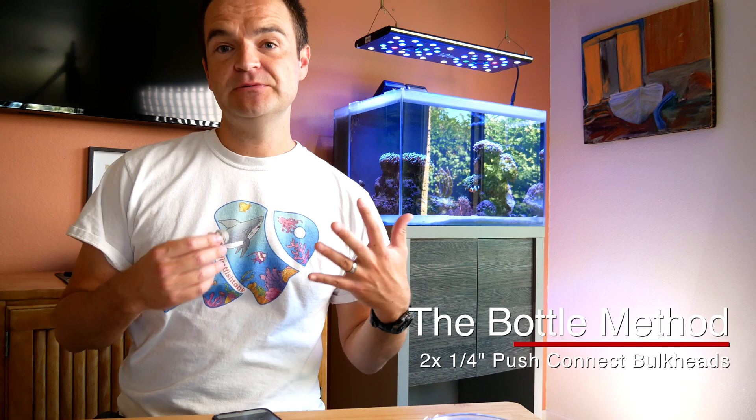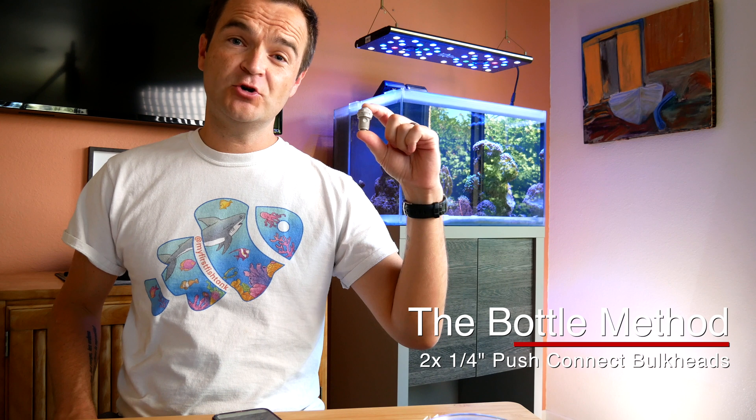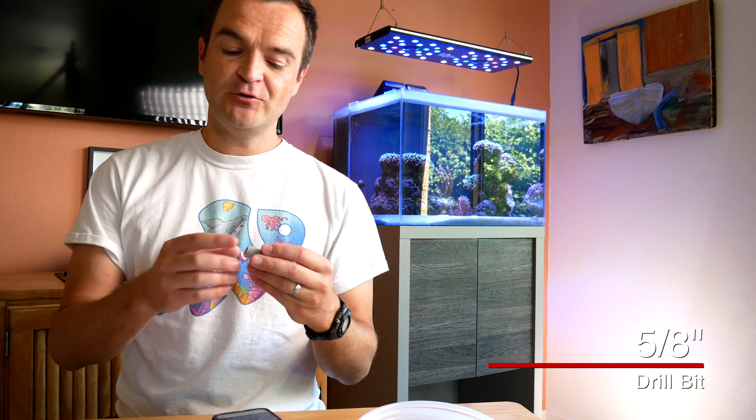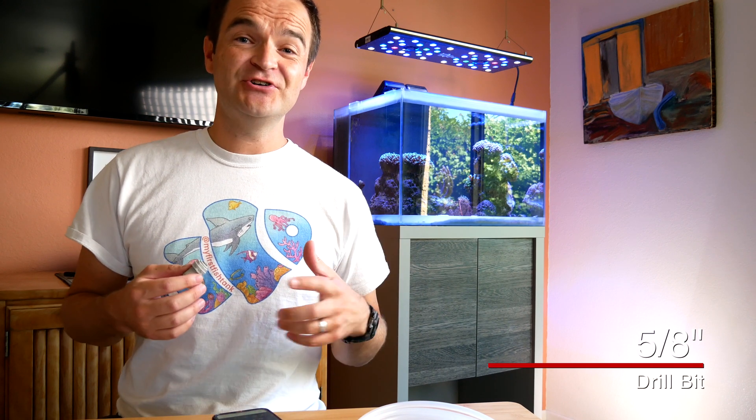First, get the supplies you need — go to Marine Depot and pick up two of these one-quarter-inch push-connect bulkheads. Next, get your drill and the right size drill bit for the bulkhead, and drill a hole in the center of the cap of your two-part dosing liquids. Then take your flexible tubing, measure out the correct amount, and cut it so that it sits just above the very bottom of the bottle on the inside.